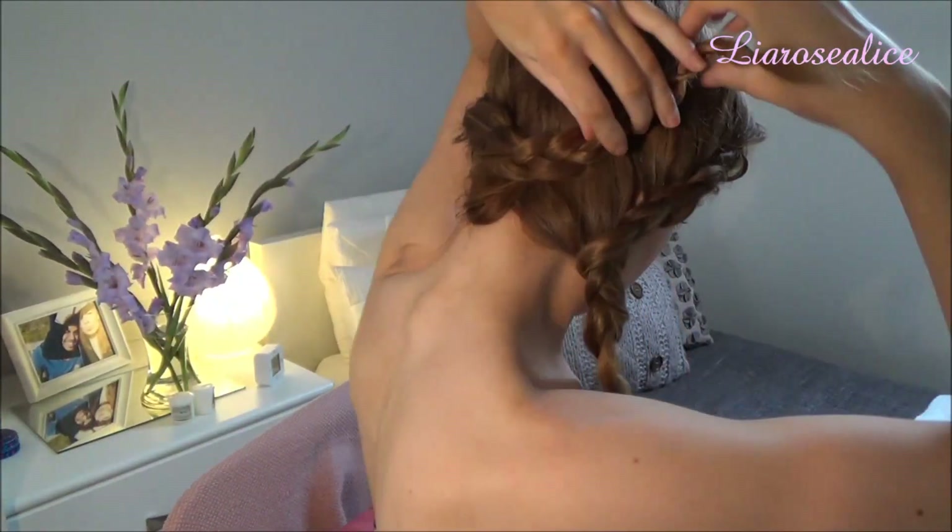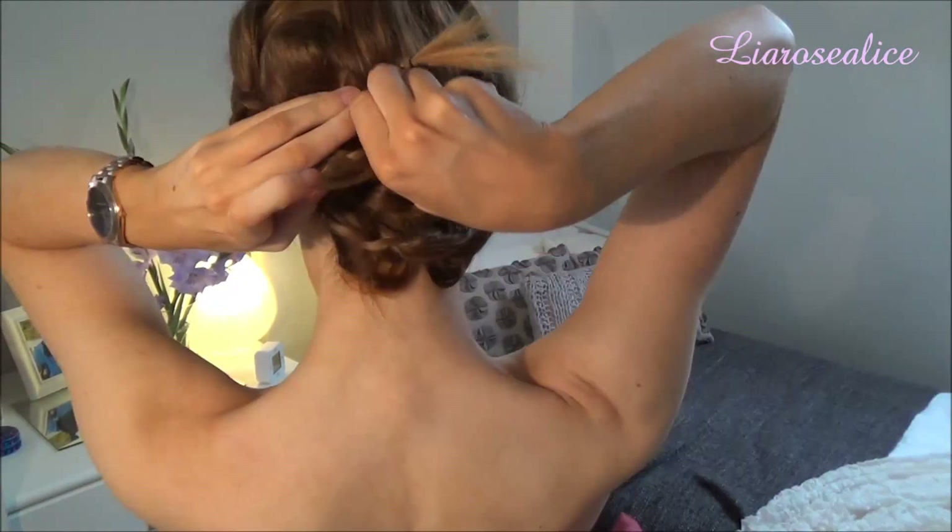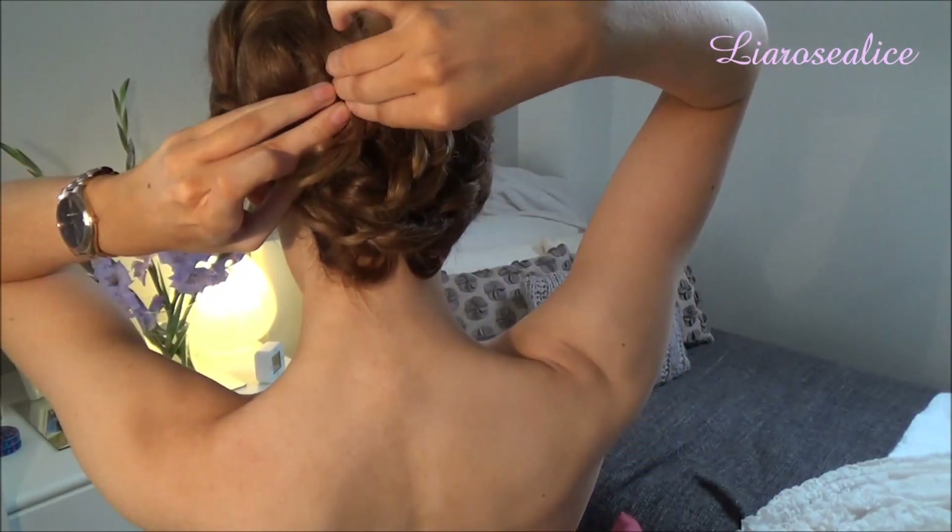I'm also making the braids a bit bigger to add some more texture. Once I've done this, I'm pinning them to the back of my head before removing the bobble. I'm making a simple C shape with both of them, then neatening them once they're finished, and then you're done.